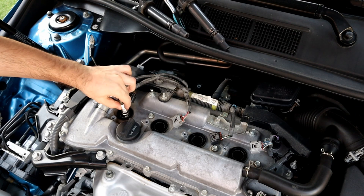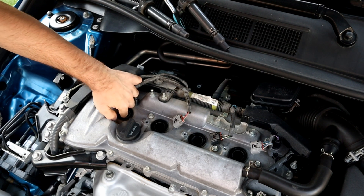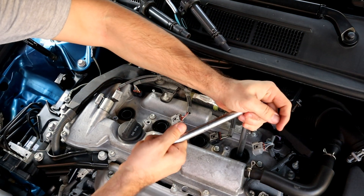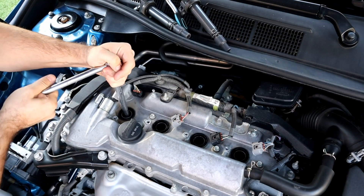Now I'm going to put everything back and start the cleaning process. You don't have to take the spark plugs out — I'm doing that just to show you before and after videos of how much carbon buildup we're going to remove.